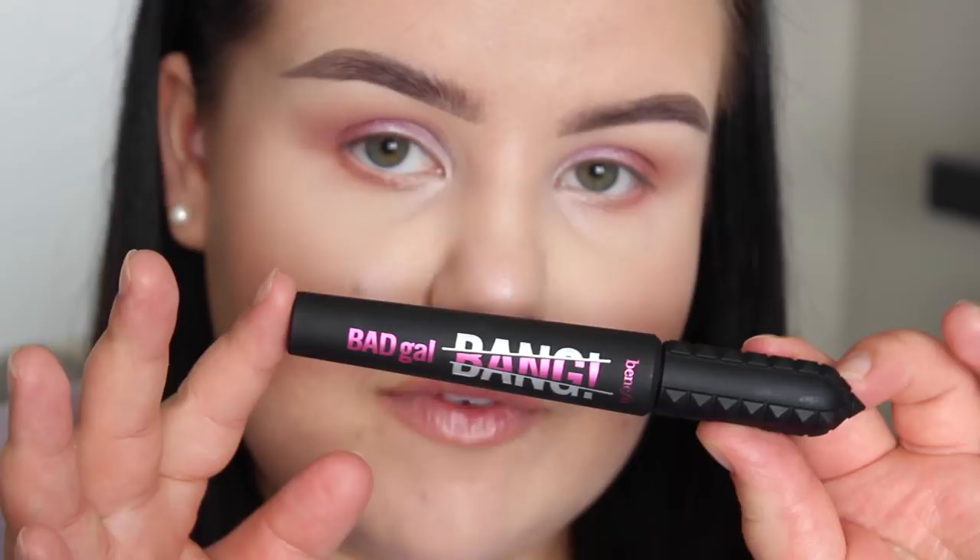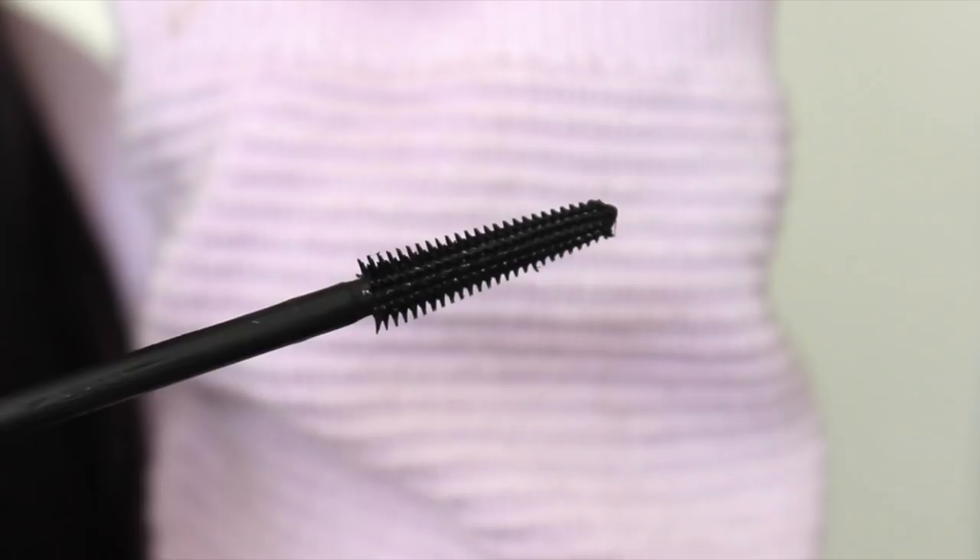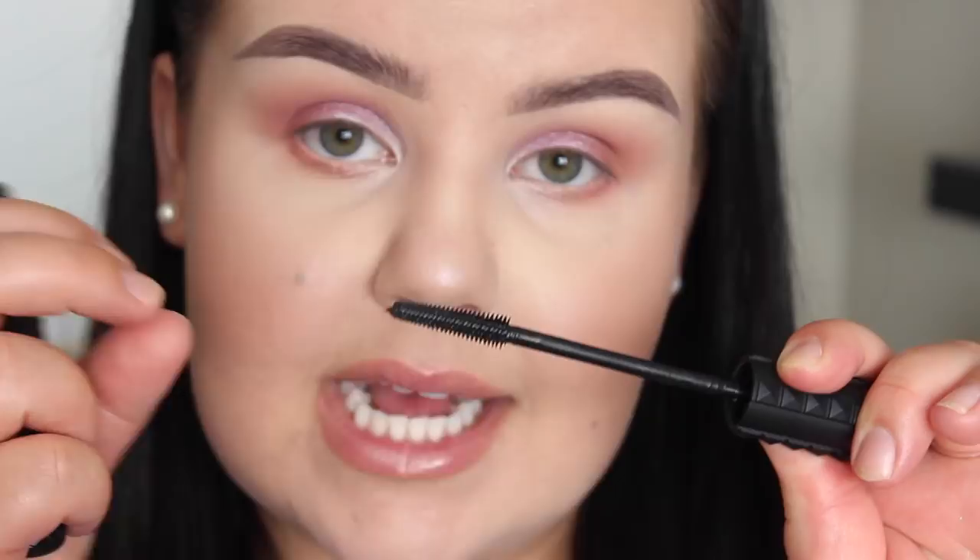Now that we are up close and personal, this is what the Benefit Bad Gal Bang Mascara looks like. This is the packaging, and then this is the wand. It does have a plastic wand, which is my personal favorite. You can see the wand just slightly tapers off at the end and gets a little bit thinner, and the plastic bristles are quite densely packed, which in my personal experience works really well for me.